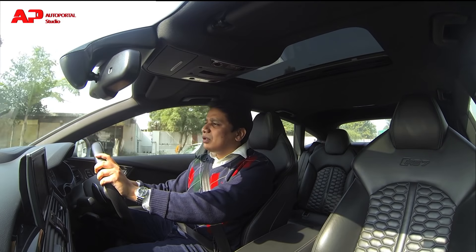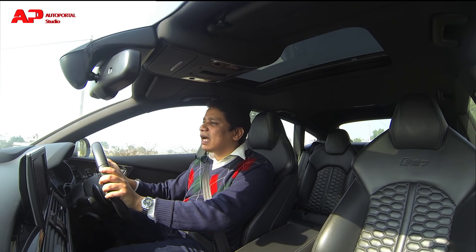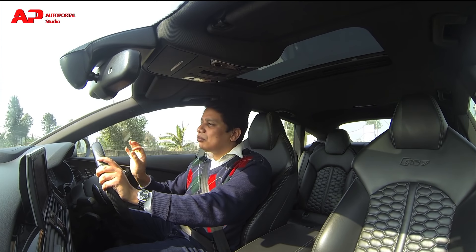If you really want to drive this car around sharp corners, all you need to do is select the drive select feature and turn it on to dynamic. That adds a lot of weight to the steering wheel, the suspension tunes up, and the engine and gearbox also become a lot sportier.